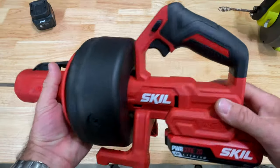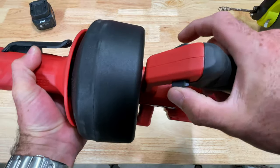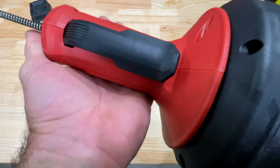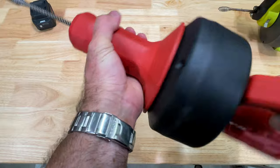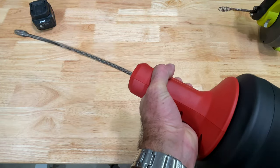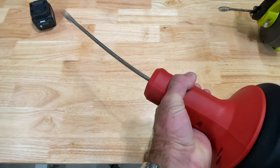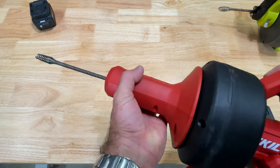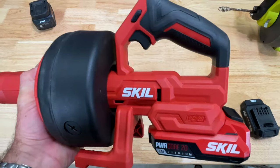Crazy simple design and I think that's its strong point. This has forward and reverse. All you do is hold this down — you grab it, squeeze it together, and it feeds. Put it in reverse. It's pretty snappy, man. Not bad. Not freaking bad.